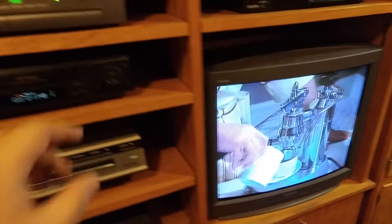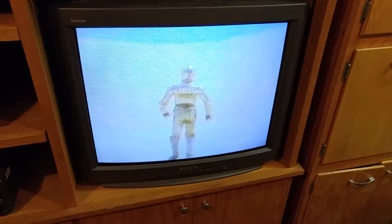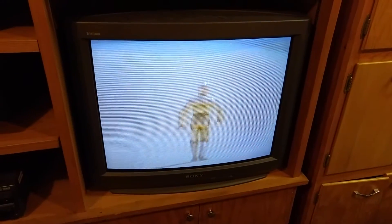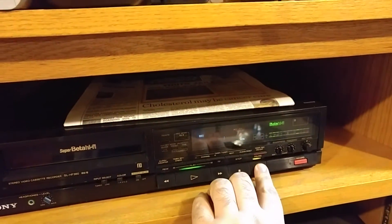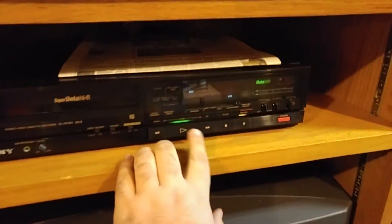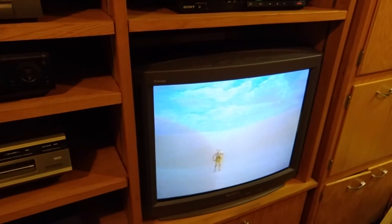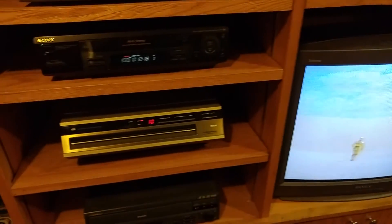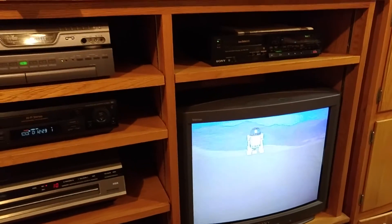Let's watch some Betamax. [Tape plays: 'Let me catch you following me, begging for help, because you won't get it. Please stay. No more adventures, I'm not going that way.'] And that's my system.